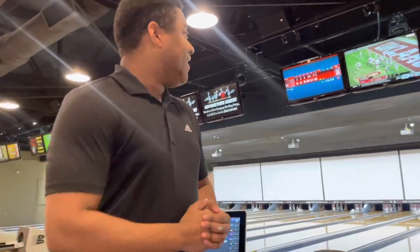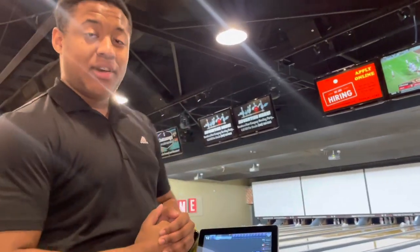Hello everyone, it's Logan. I am currently right now at a bowling alley, trying to figure out how to get the best of both worlds — bowling two fingers, one hand, and with my thumb as well.